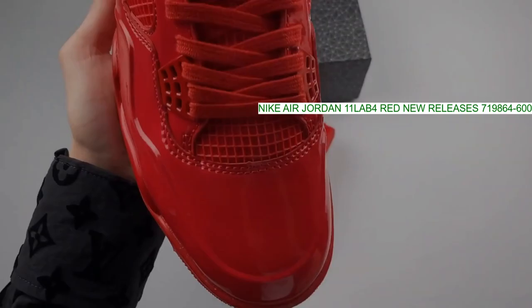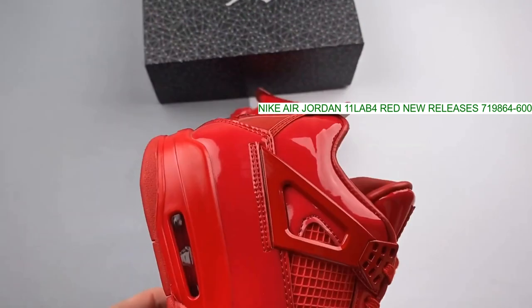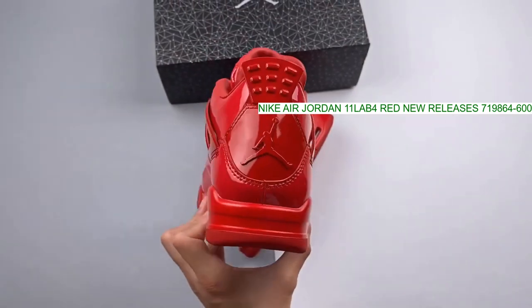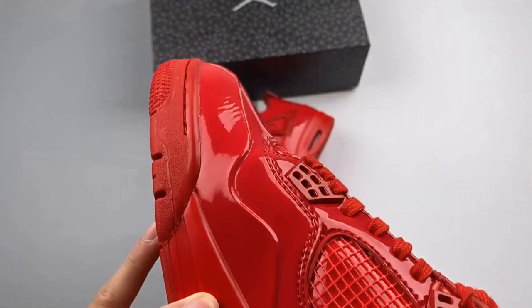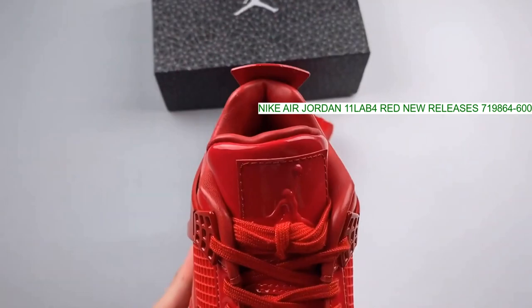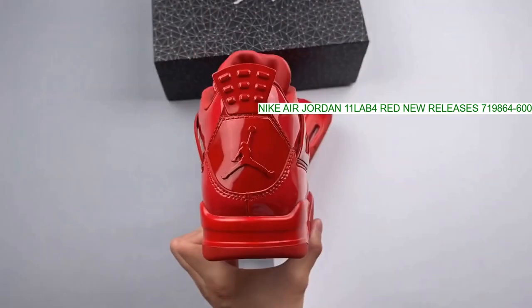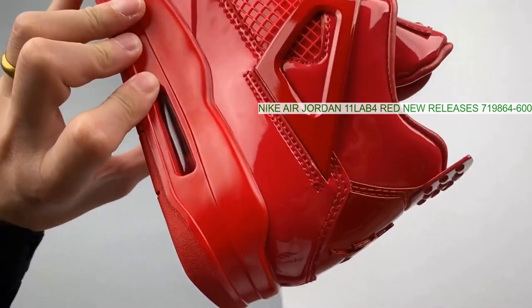In 2013, Nike launched its Elements series, where they applied inspiration and design aesthetics from one classic model to a different classic style. Mashing up the Air Jordan 4 and Air Jordan 11, the 11LAB4 series takes inspiration from the patent leather accents on the Air Jordan 11 and overlays.